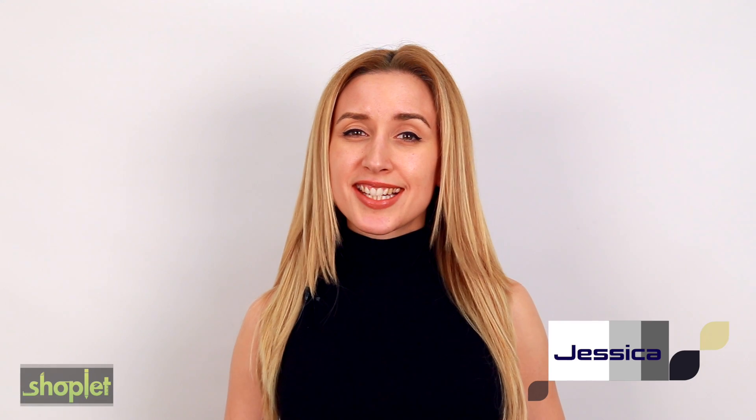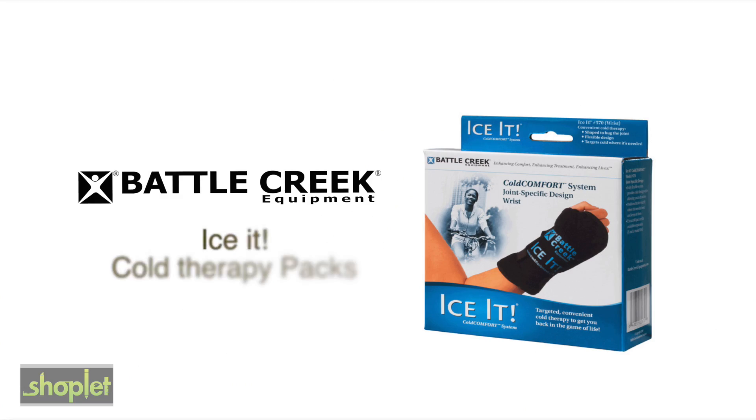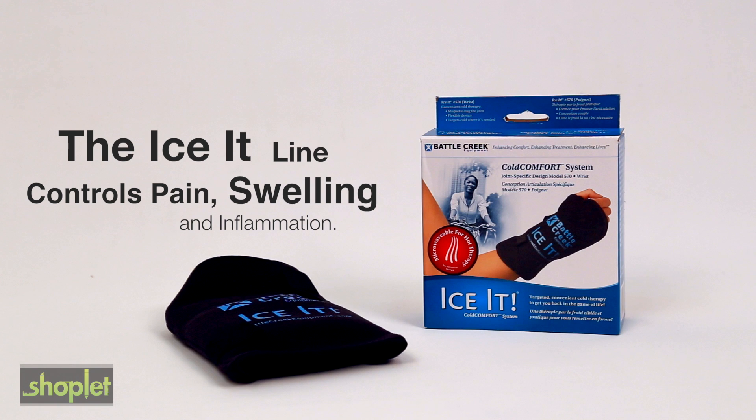Hi, I'm Jessica, and this is the iSit line from Battle Creek. The Battle Creek iSit line is the ideal solution for controlling pain, swelling, and inflammation.